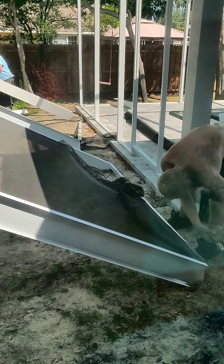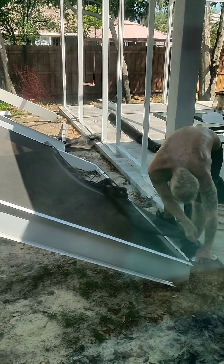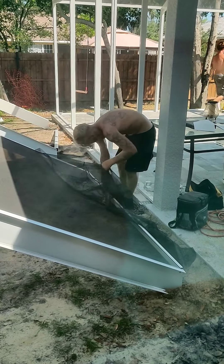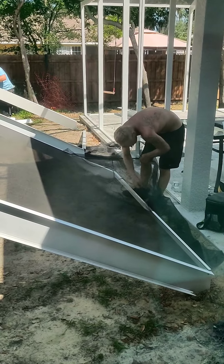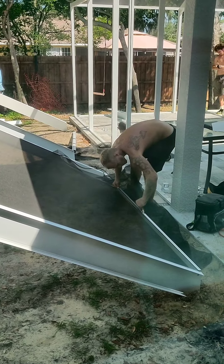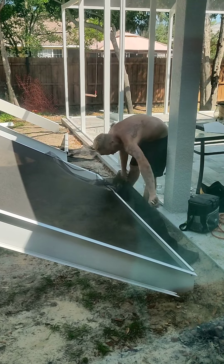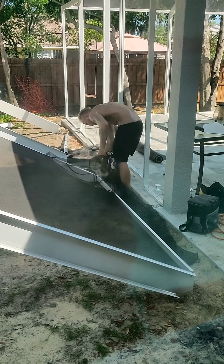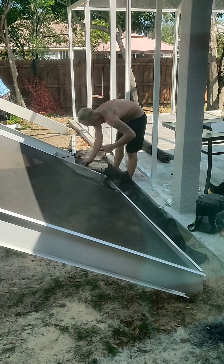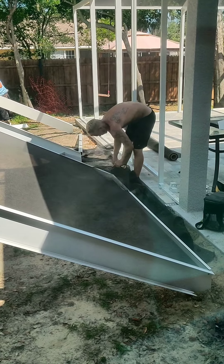He puts that little black thingy down in there and then he uses that tool to like seam it in, and then he just cuts off the excess. They make it look so easy — that little rubbery piece, that little black rubbery piece, that's what he's sticking in the little indent that's there, and that's what keeps the screen in.